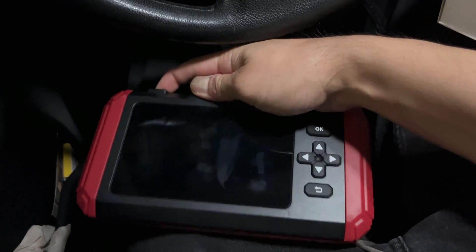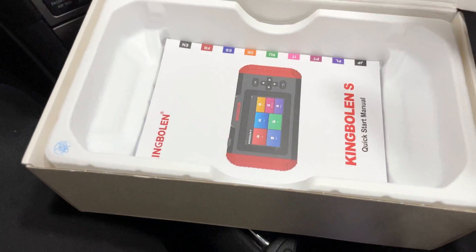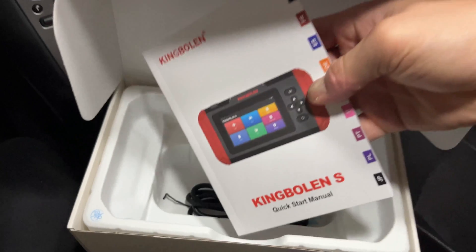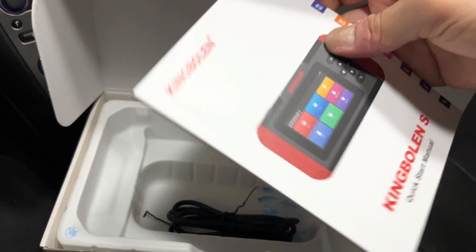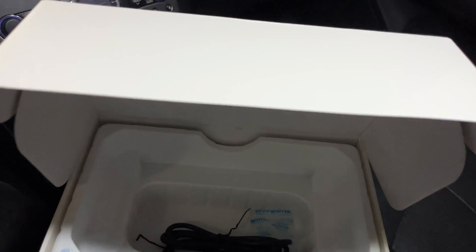So we hold down the power button on the top left — this thing should boot right up. Pretty straightforward. Let's take a look at what else is in the box. We've got our manual right here. Comes in multiple languages, which is pretty useful. Teaches you how to use different functions, update it, et cetera, like any good manual would do.